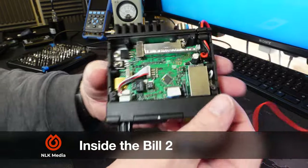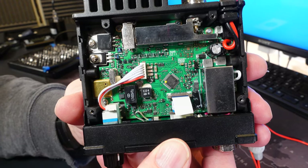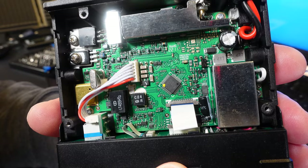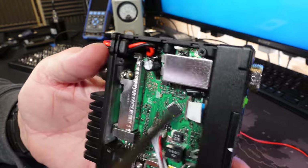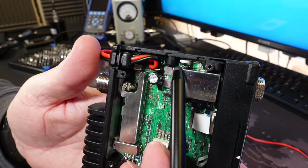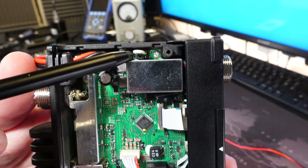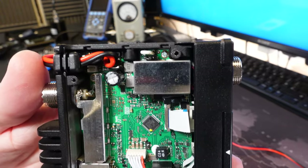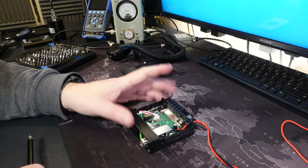Here we are - this is the internals of the Bill 2, and it is absolutely tiny electronics in there. But there is one good sign that I can see: at this top corner we have the loop, and just below it - goodness knows how you get in there - we have the jumper. So we should be able to modify the radio by cutting the wire and jumping or moving the jumper over one position. So that's the next task.